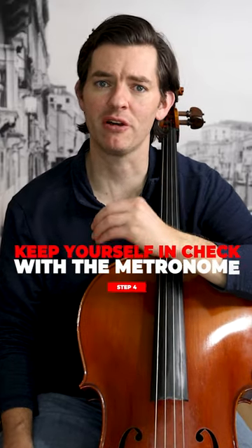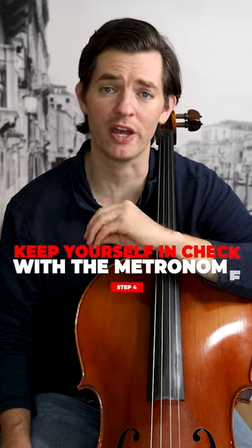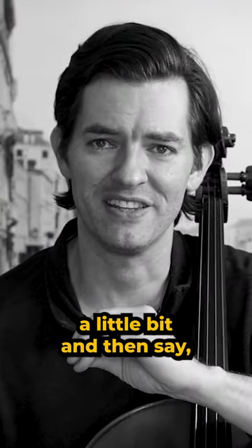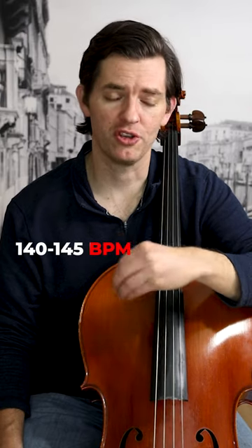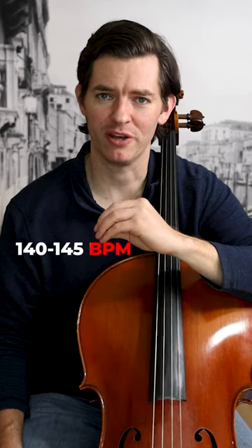Step four is to keep yourself in check with the metronome a little bit every day and increase the speed gradually over time. Don't just practice slowly a little bit and then say, I've got it rhythmically. Set a goal with your teacher. The trio usually goes around maybe 140, 145. And so you want to make sure that you're keeping track, keeping check on yourself and increasing it a little bit every day.